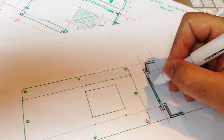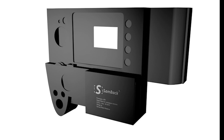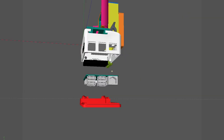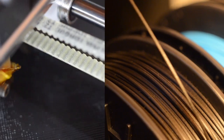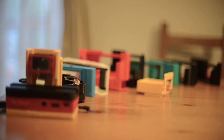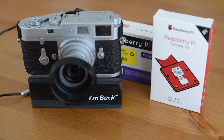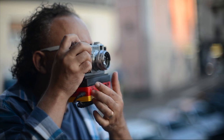Besides technology, we also needed a design. And thanks to my 35 years of experience as an art director, I have thought of different types of design. And with a bit of work of 3D printing, I managed to get the result which you are now seeing — a simple model which allows you to take digital photos with your old analog camera.